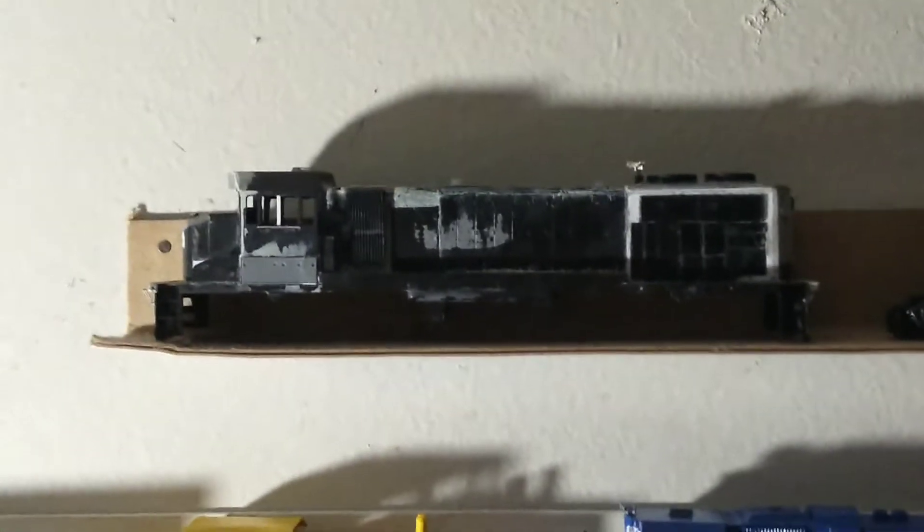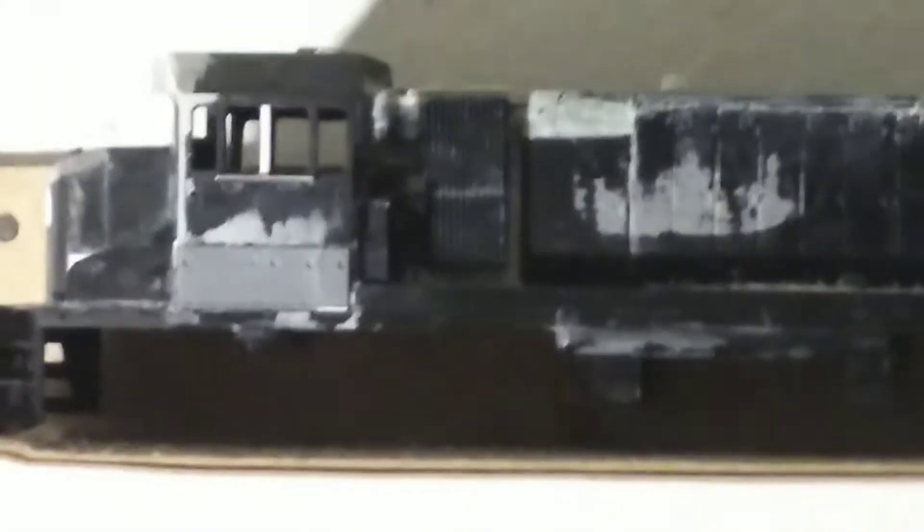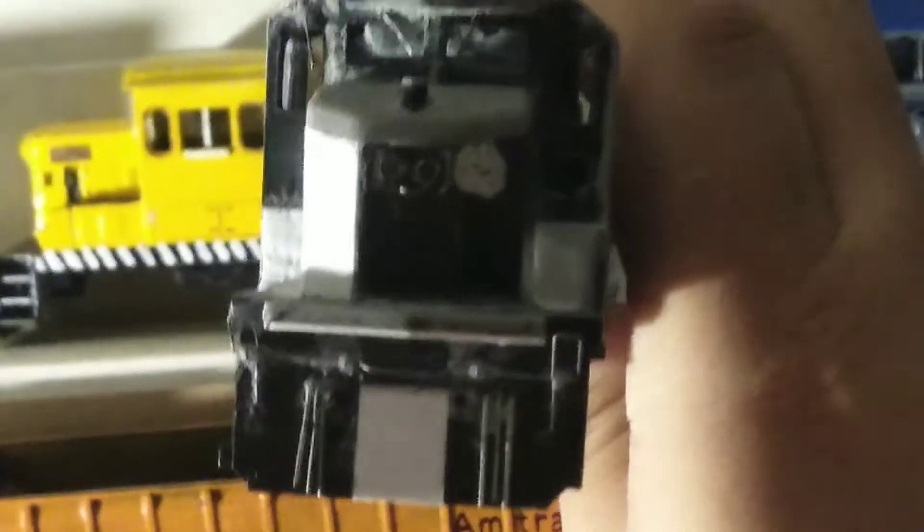This is another custom kit-bashing project — my GP-15D. Let me show you guys what this is. It's my GP-15D; it still has a long way to go to finish.